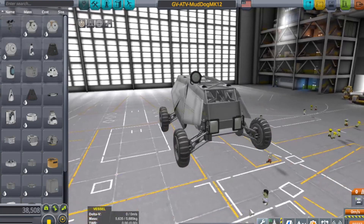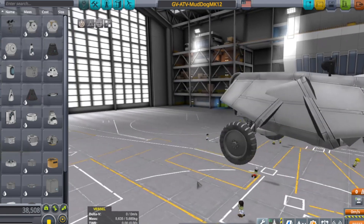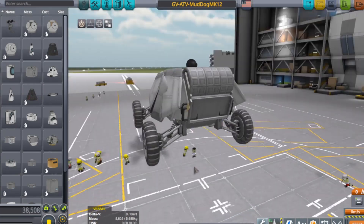That actually looks cool! Oh, look at that! That's a rover from hell! Look at that! That is cool!